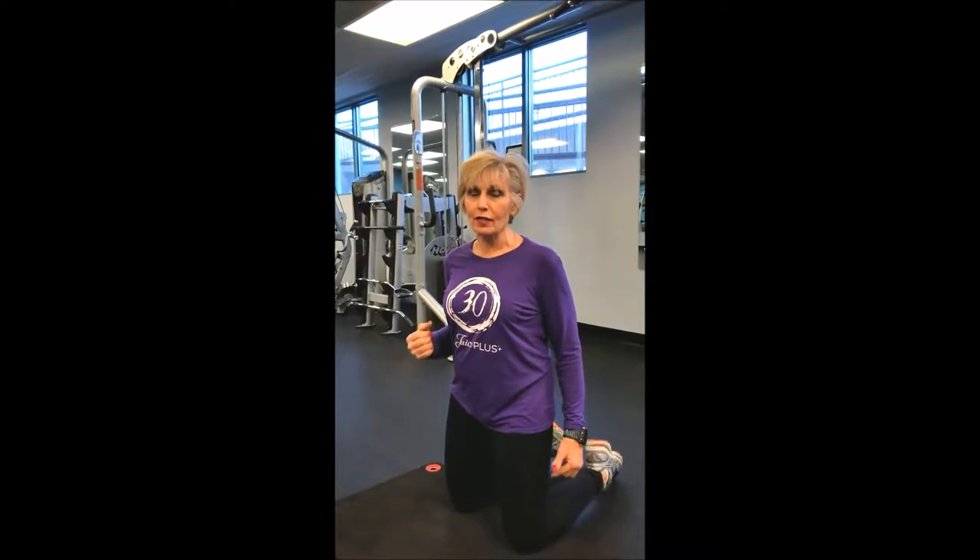Hey guys, I'm Peggy Green and I'm here at Total Fitness. What I'm going to do today is put together a series of exercises that's really going to help you out with your running. A lot of times we always think about our legs as being our primary source of power and energy, but today I'm going to be showing you how to really make your upper body work for you and get the greatest advantage.